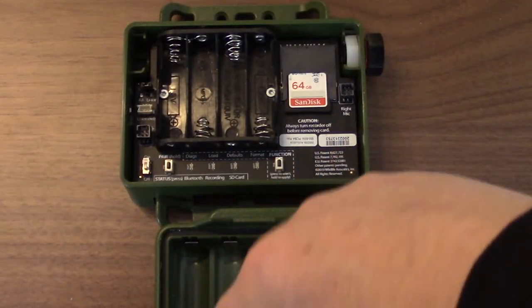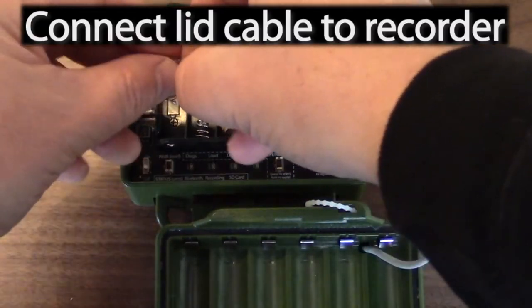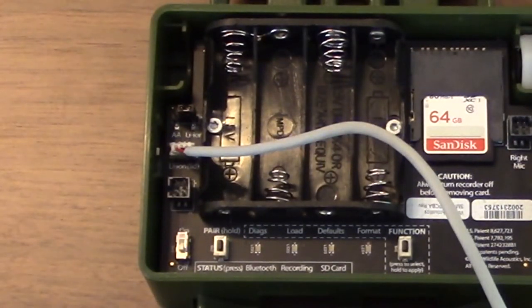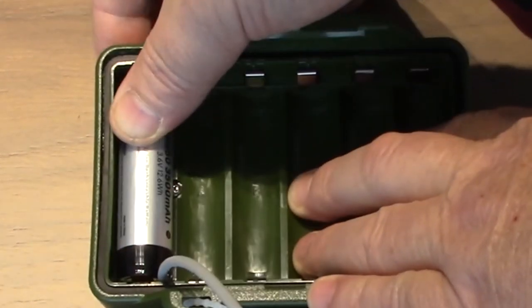To pass power from the lid to the recorder, connect the cable from the lid to the recorder. Be careful with the connection, and be sure not to tug on the cable.